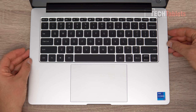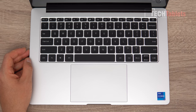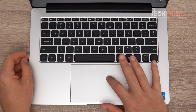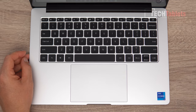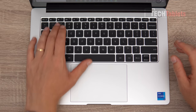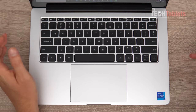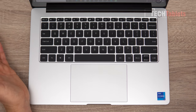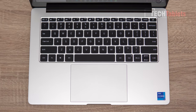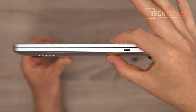The power button doubles as a fingerprint reader and works very well to log into Windows. The touchpad is large and smooth — it appears to have a plastic rather than glass finish, but fine movements work really well. I like both the keyboard and touchpad. The shortcut keys work without pressing Function; Function is reserved for the F-keys, which I prefer since I rarely use F3 or similar and more often use brightness and media controls.